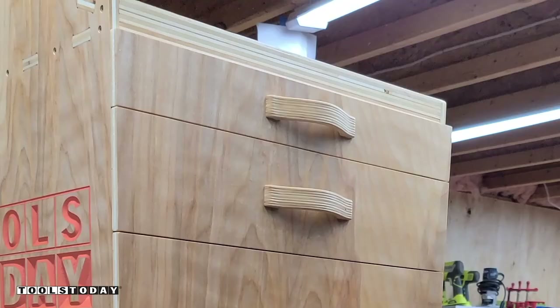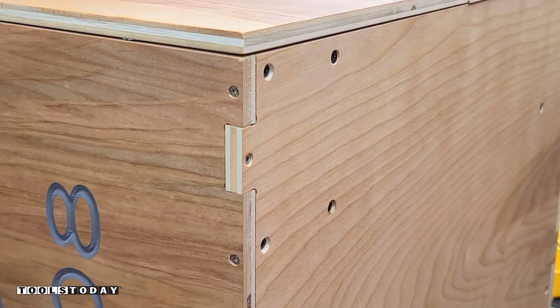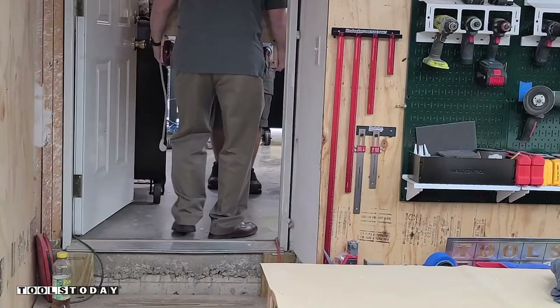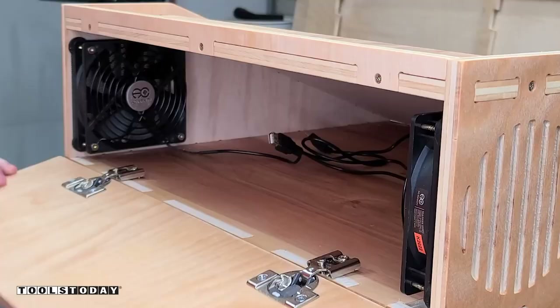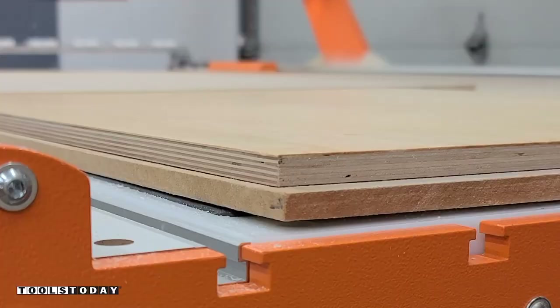We can get those casters installed on the actual cabinet and move it up to the workshop. My dad was able to come over and help me move the cart — it's a little bit heavy for one person at this point. We got it wheeled in and I installed the computer door. This was my first attempt at it and I really didn't like how it turned out — I don't like how the door sticks out — so I'm going to fix that. But this is one option in the plans that you'll be able to use for a door.